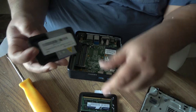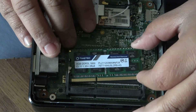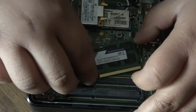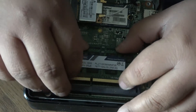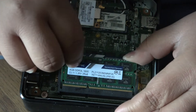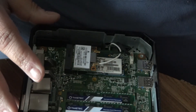I got these on Amazon — I'll put a link. I was going to get them at Micro Center but they didn't have two of them. There it goes — and that's it. And you would put this back together.